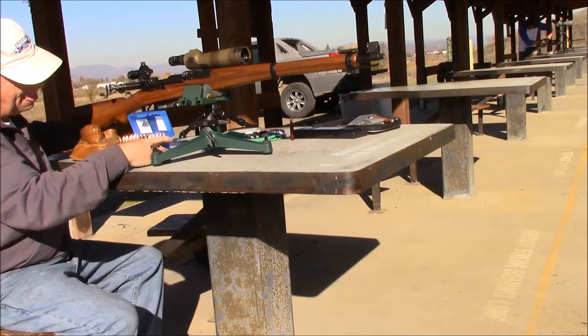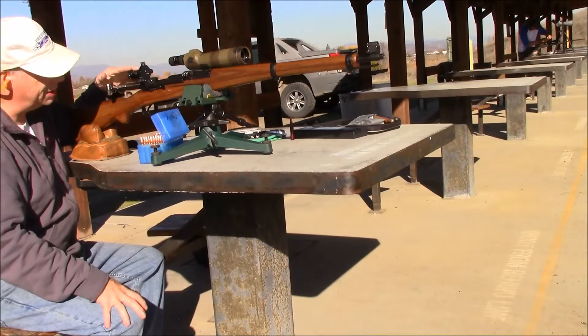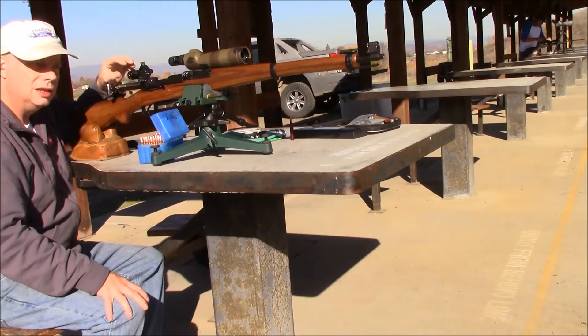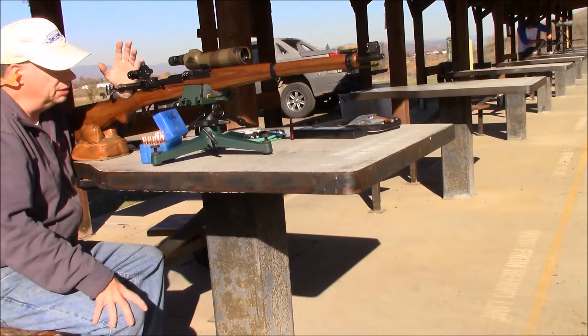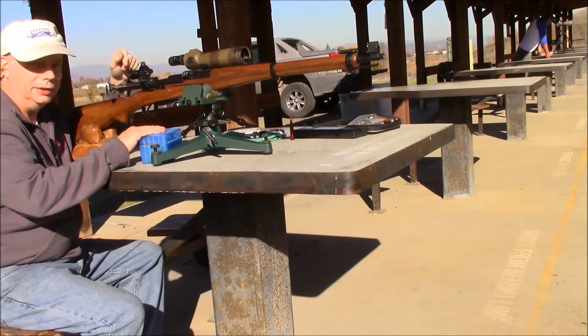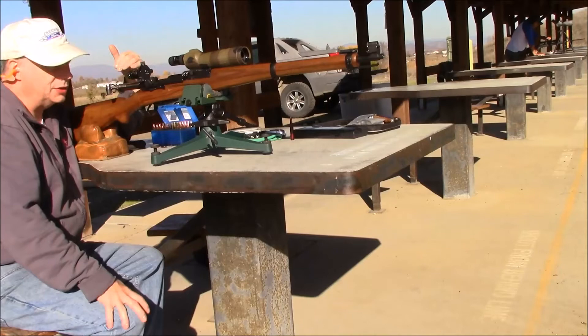Maybe later I'll shoot some GP11 ammunition just for comparison. I might also swap out my fancy rear diopter — which gives 1.5 magnification and has optics so I can see the target without glasses — and use the standard WNF naked diopter, just a plain peephole, to see if that affects accuracy. I put these sights on today and went through the bore-sighting process, so we'll see where the first shot goes.